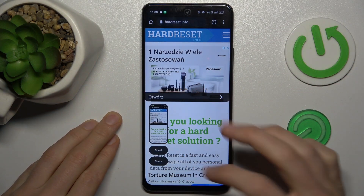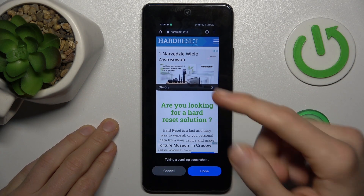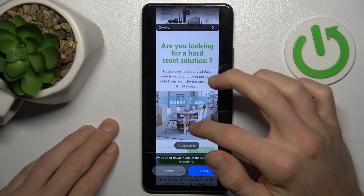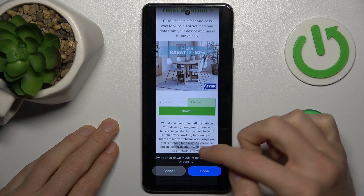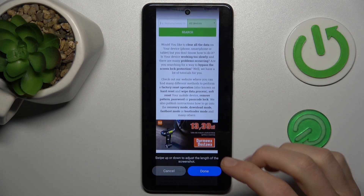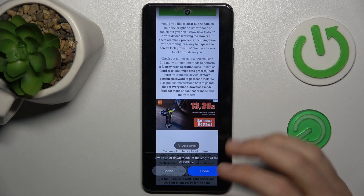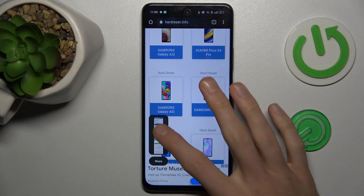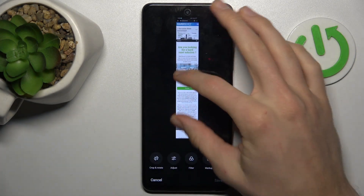And after that we click scroll. Now we can scroll our screen manually, or we can tap auto scroll, and when we tap the screen it stops scrolling. And to save it we click done, and we have our long screenshot in our gallery.